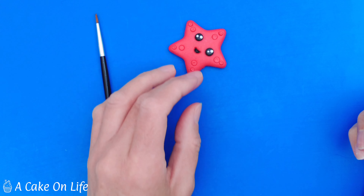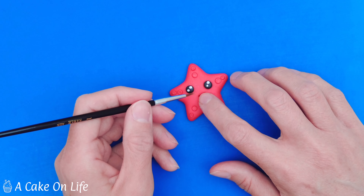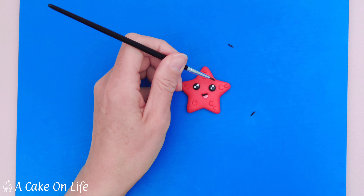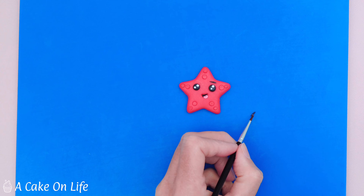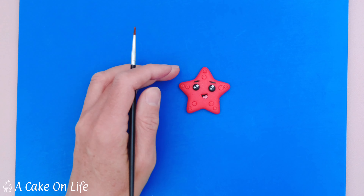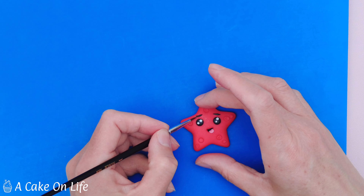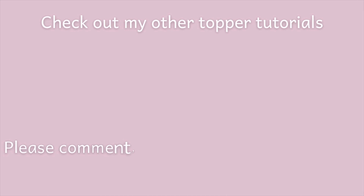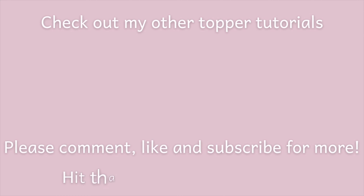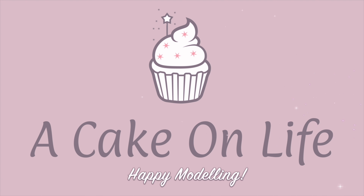Lastly I'm making some little eyelashes — this can be quite fiddly and you don't have to do this if you don't want to. I roll out the black modelling paste on my hand to get those little tapered bits at the end, which are the bits I want. Once I've got them I'm just going to cut them away — very very small. Then I'm adding a little bit of clear alcohol at about 11 o'clock and using my brush to pick up these tiny pieces of black modelling paste and place them into position, then doing the same on the other side.